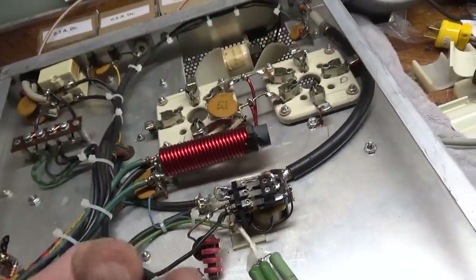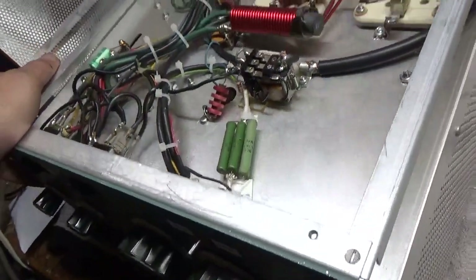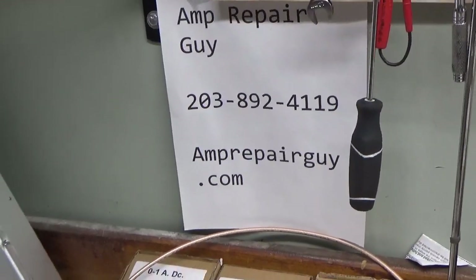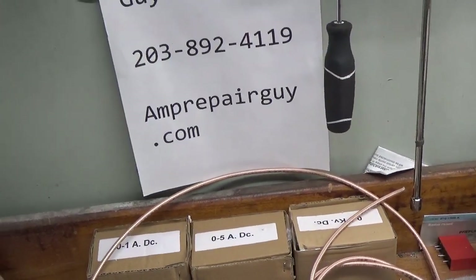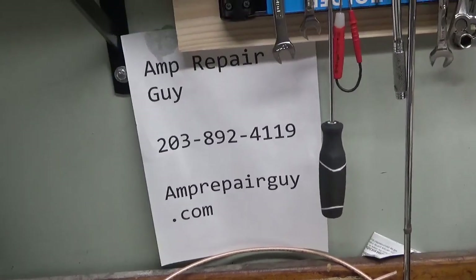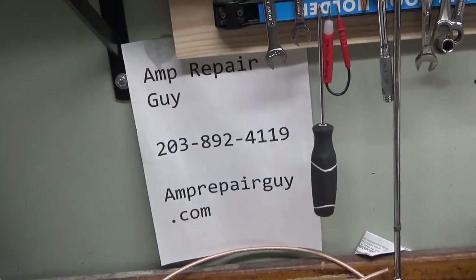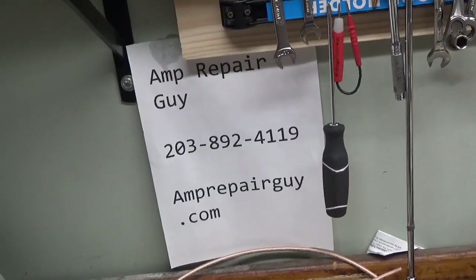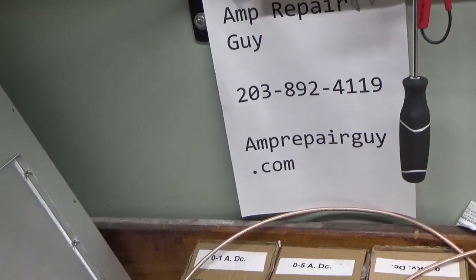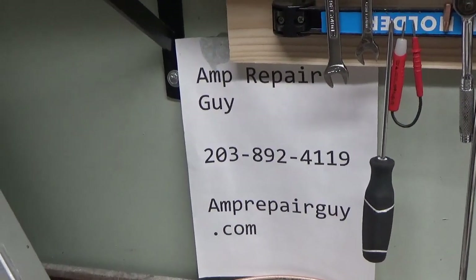I removed the outer nuts on the meters, tightened the inner nuts, then put the outer nuts back on and snugged them up. This thing is all set. If you need an amplifier repaired, feel free to give me a call — there's my phone number and my website. The amplifier got a brand new set of Penta Labs tubes, tested full output on all bands. I highly recommend Harbach Electronics and Penta Labs — great companies, great customer service. Thanks for watching — please share and subscribe.